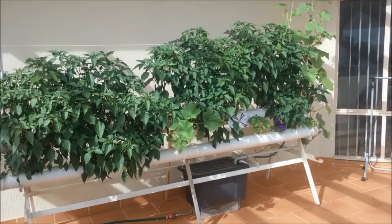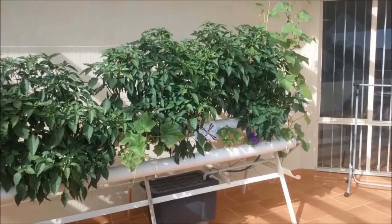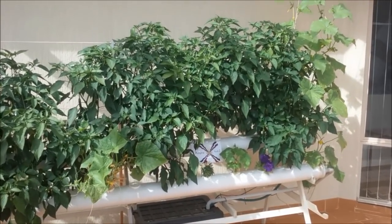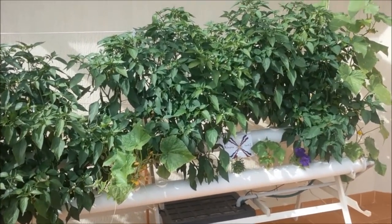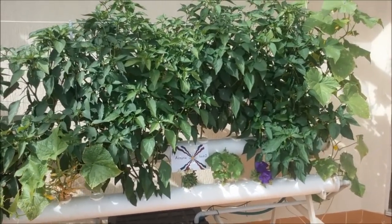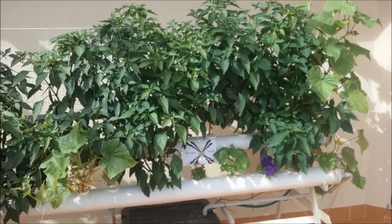I want to show you that the whole setup is in fact on a balcony, so anybody can have a system like this set up — and it's quite successful. I'll be making a third video which will be just plain flowers, nothing else, and it becomes like a garden on a terrace.